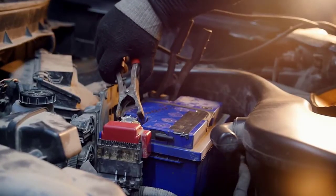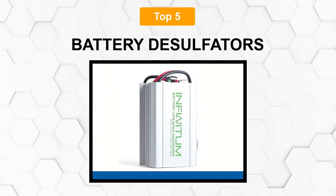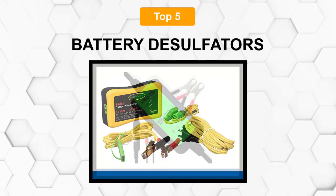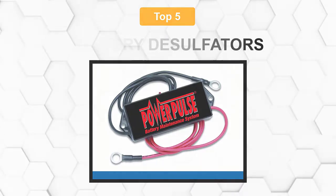Are you looking for the best battery desulfators? In this video, we will break down the top 5 battery desulfators on the market. We have included links in the description for each product mentioned, so make sure you check those out to see which one is in your budget range.